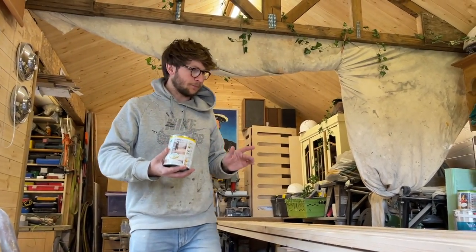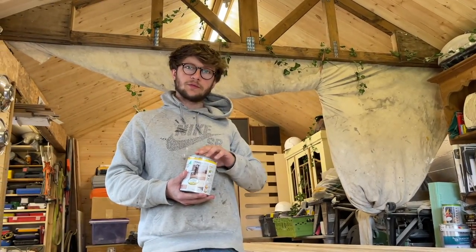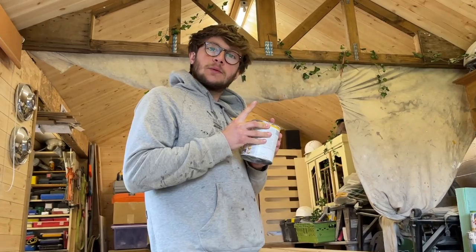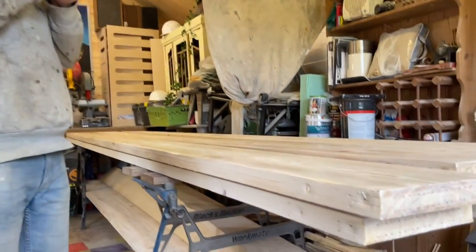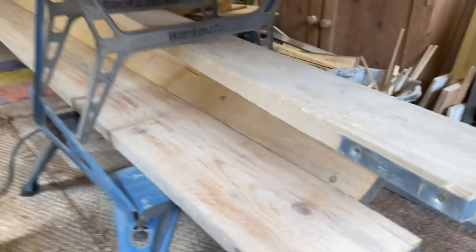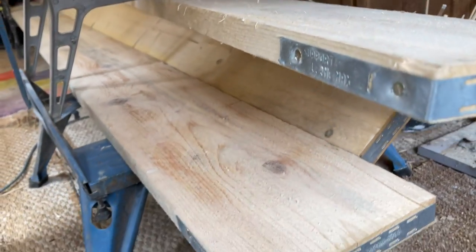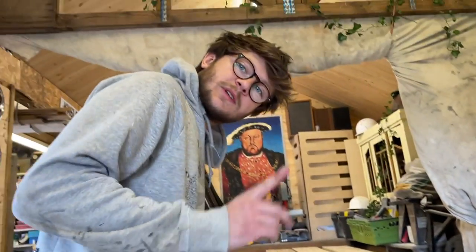Six down. Now it's just the patient game of waiting for them to dry because we've run out of space. Then we're going over to the boat to meet Kev. This is the finished product - this is what they looked like before. You'd get lots of splinters in your feet if you walked on them. We'll see you at the boat.